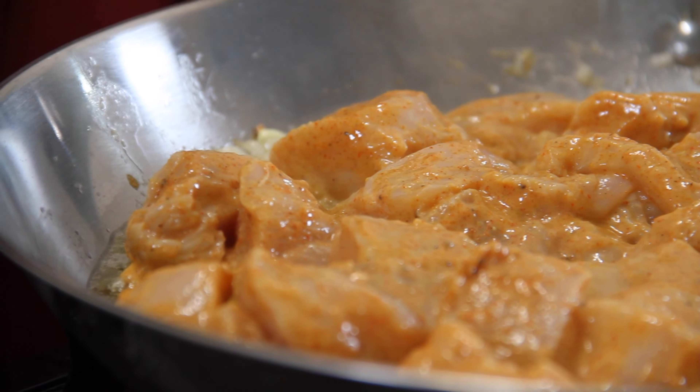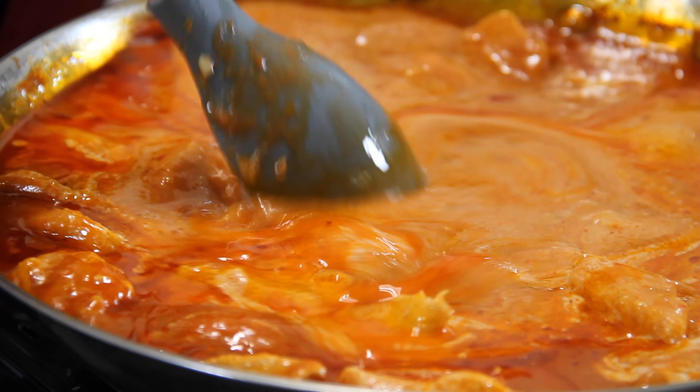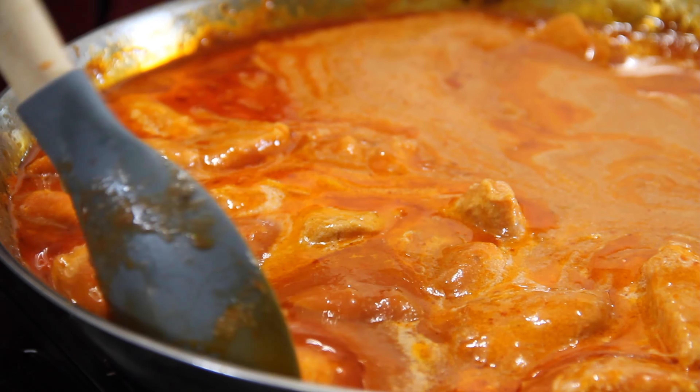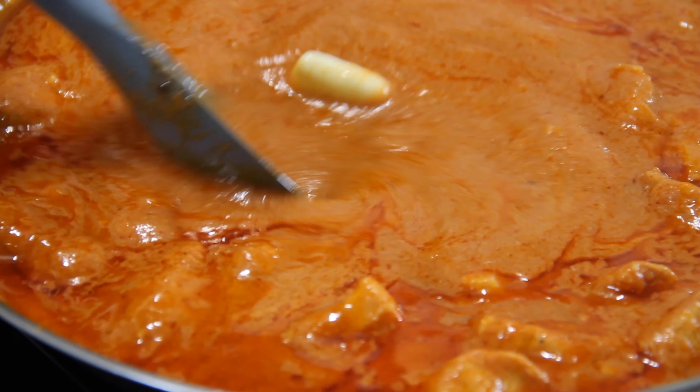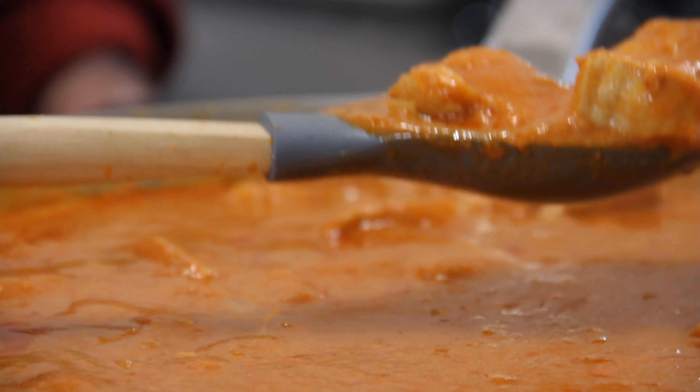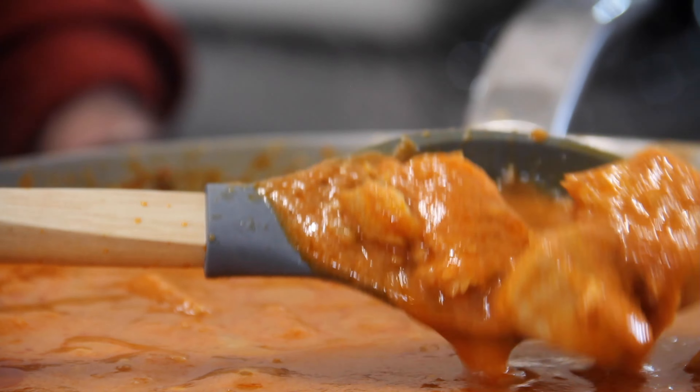Next up, I'm going to add two good knobs, or about two tablespoons, of butter to a pan over medium-high heat. Followed by about a tablespoon of olive oil — this does stop the butter from burning. In with a small chopped onion, then three teaspoons of minced garlic and three teaspoons of minced ginger. We'll just give everything a stir around. That aroma just keeps getting better minute after minute.